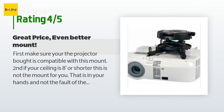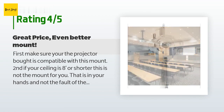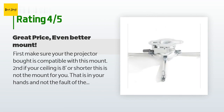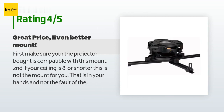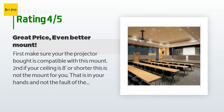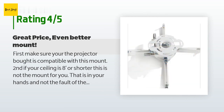A customer said: First, make sure your projector is compatible with this mount. Second, if your ceiling is eight feet or shorter, this is not the mount for you — that is on you and not the fault of the folks that make this mount. Now that that is out of the way, this mount is currently holding up my Sony 295S projector, which is not a light projector in the least. It was fairly simple to install and works like a charm.